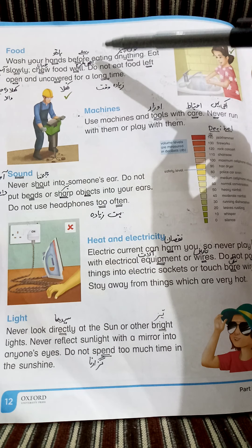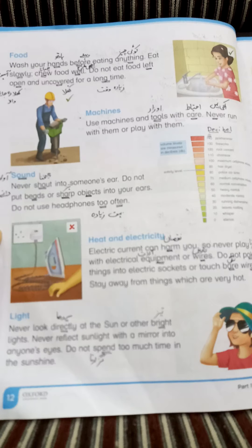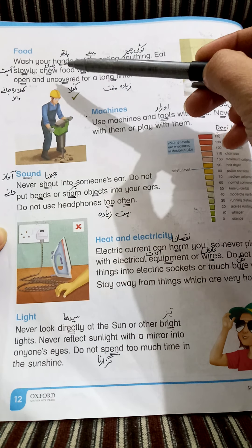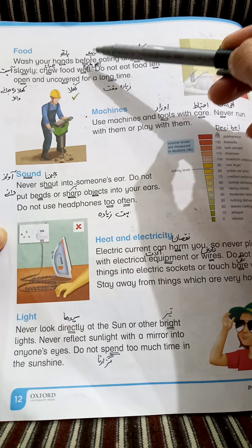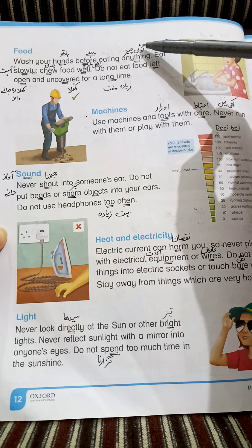Wash your hands before eating anything. Hands — double underline the word 'hands' and write on it 'heart'. Before, anything — کوئی چیز (anything).